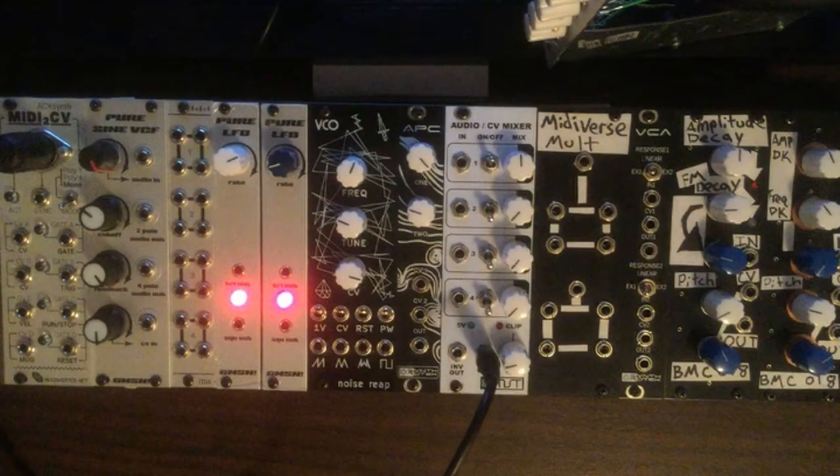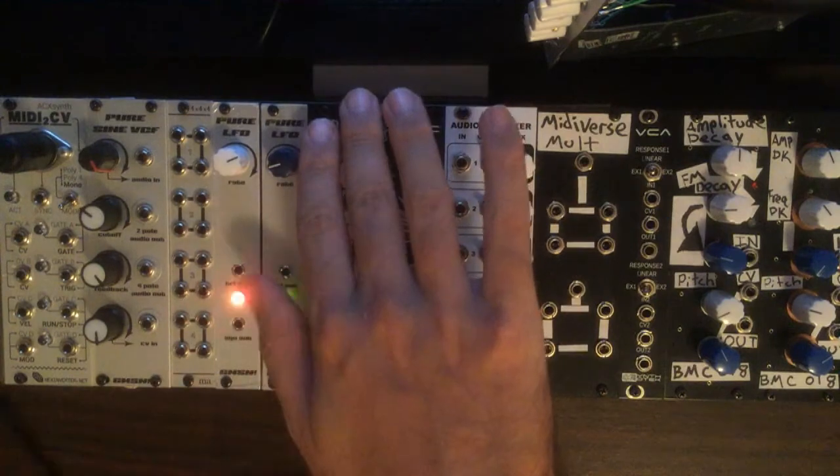What's up everybody, welcome to Midiverse TV. Today we're going to be checking out the Noise Reap Utility VCO. This is a DIY project that we finished recently.